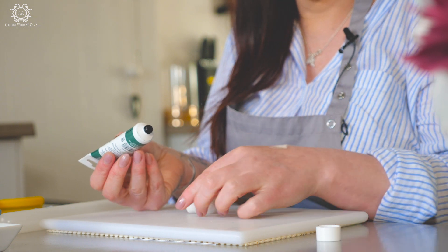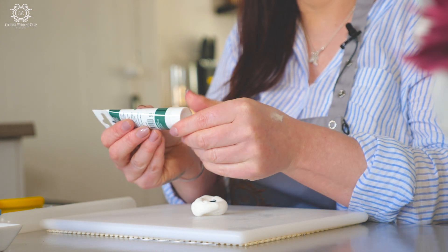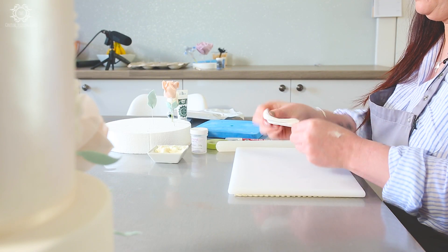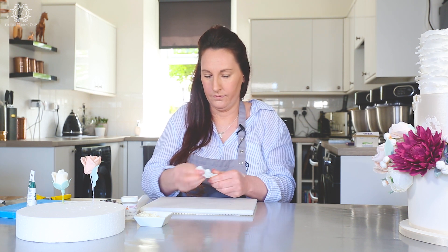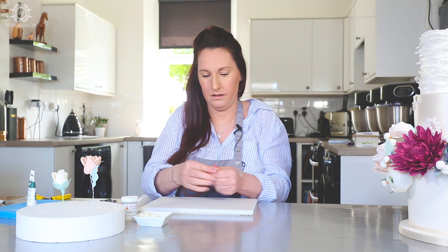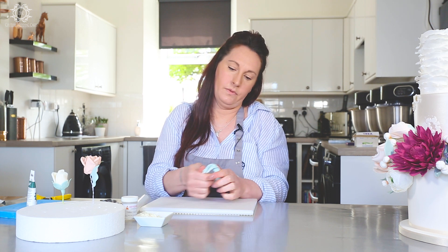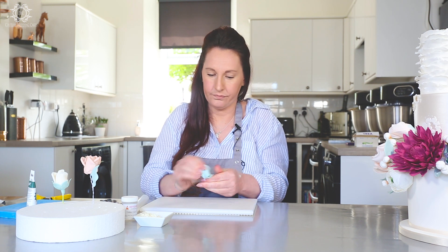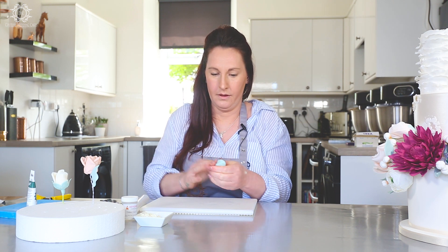This is a eucalyptus color and I am going to use this sparingly — I'm literally going to dab it on just like that. You don't want to make it too dark. A little bit of Trex and mix this through. Some people don't bother with the calyxes but I think they're nice. It is personal preference. We can see that's just mixing through.